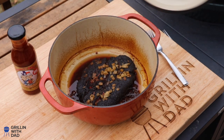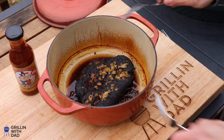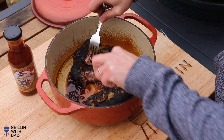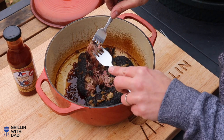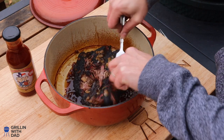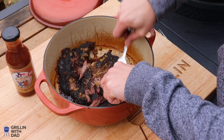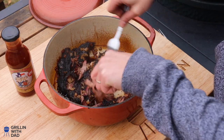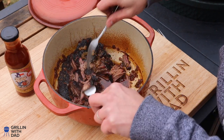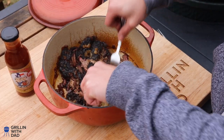Let's get this guy going — that chuck roast looks amazing. I'm going to take two forks and just shred the meat. It's very hot, which is why I like shredding it with forks, but it's barely any effort at all. Just shred it all up into nice small pieces. Look at that nice smoke ring on the beef and the nice bark that built up on the outside — this is as good as it gets.